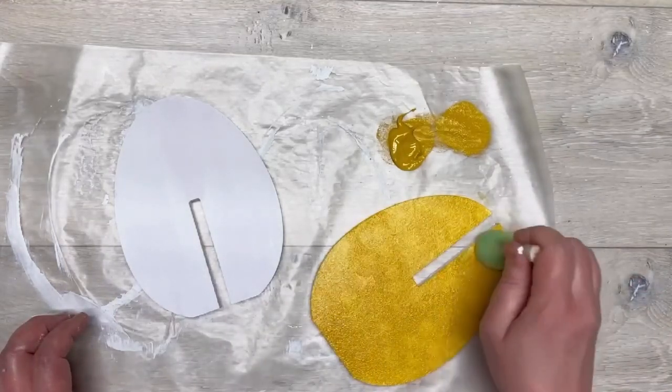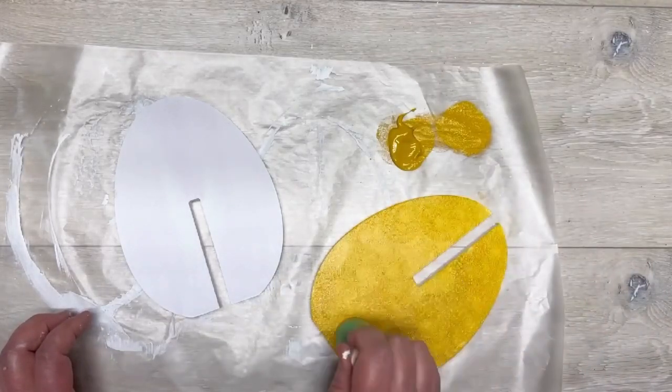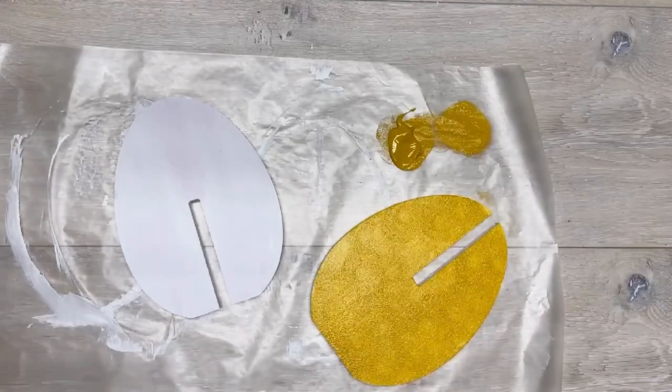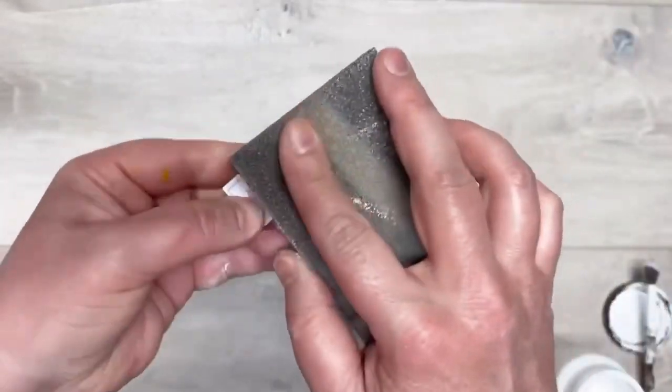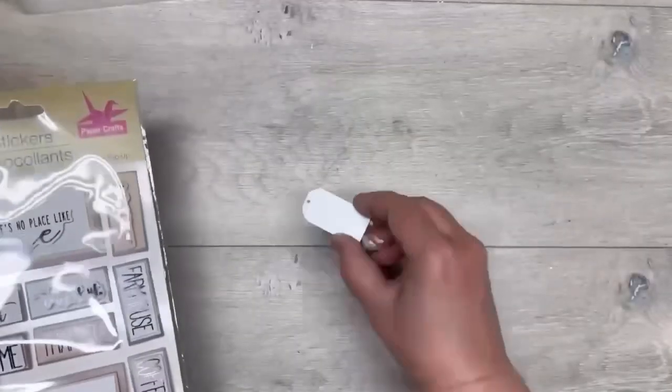Heavier paint will give you a darker effect, all of the things. I did this on both sides on both of the eggs. Next, while that's drying, I have that little tag from the Easter bunny thing and I'm sanding it so that all of the paint comes off.